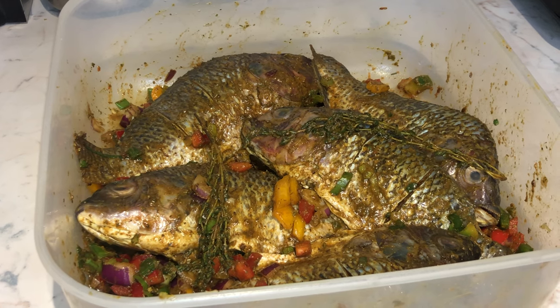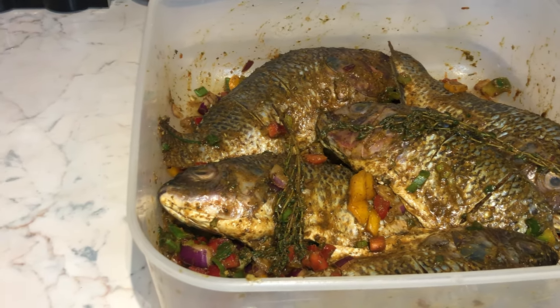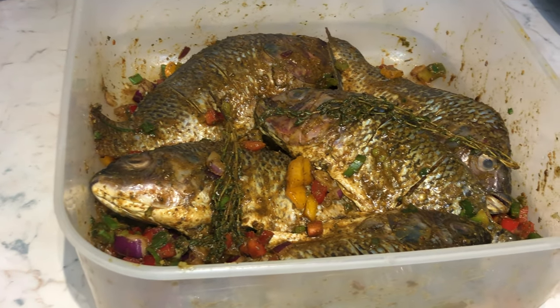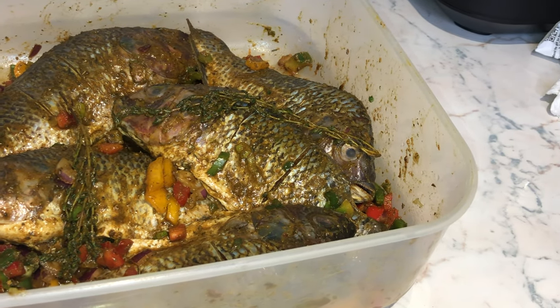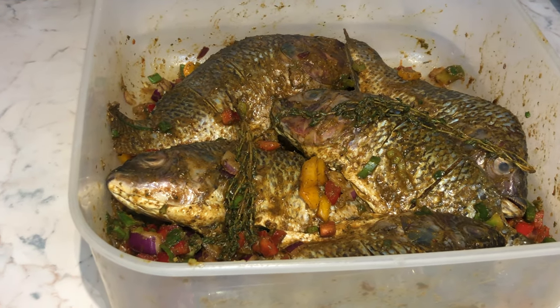After I've marinated my fish, I let it sit for at least an hour so that all the flavors can absorb into the fish. I do score my fish — what I mean by scoring is creating lines so that the marinade can go deep inside the fish, so you can taste all that flavor.